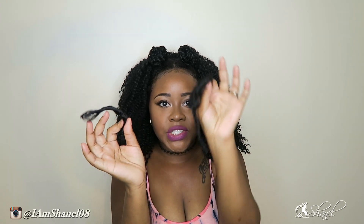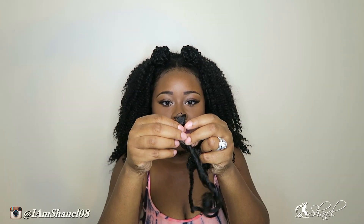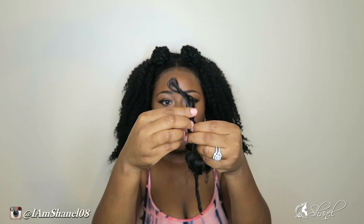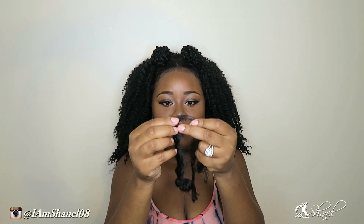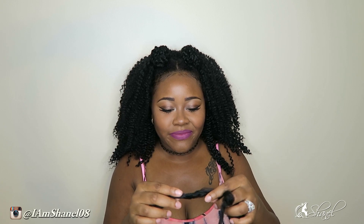And then once you take the Marley hair off of the braiding hair, you can now undo your braid — just take the braid down, pull the hair out. Done. It's so simple. It didn't take me a long time to take my hair down. Maybe 45 minutes.